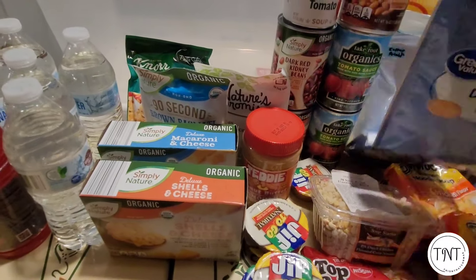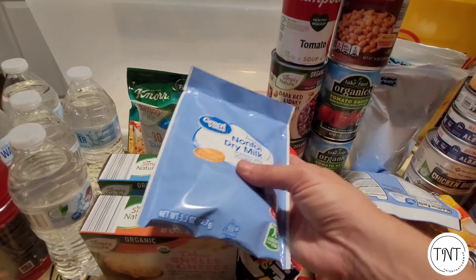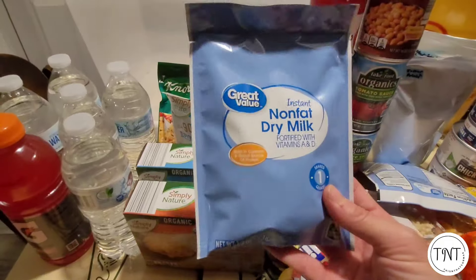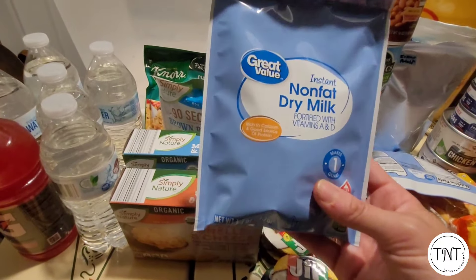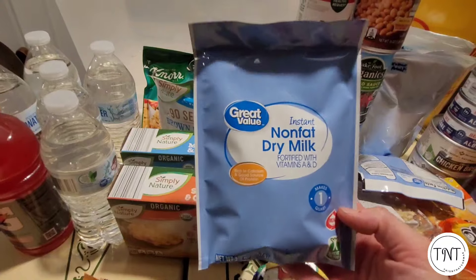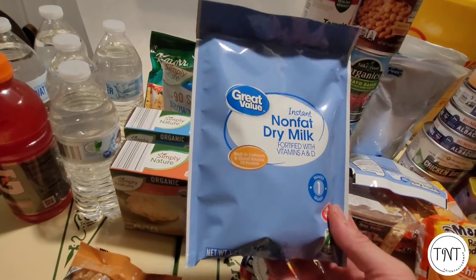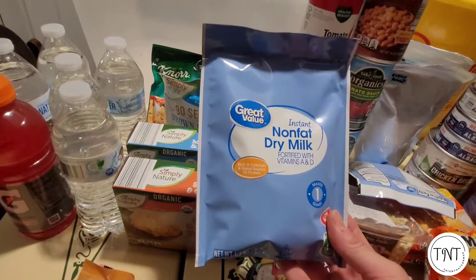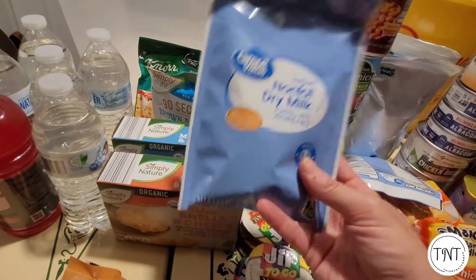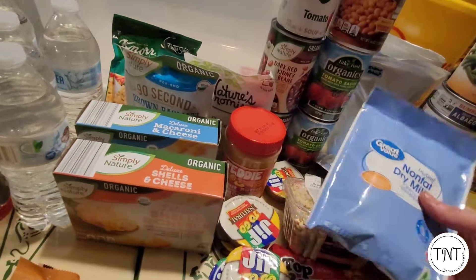If you do want to have some type of dairy product, these powdered milk packets from Walmart are awesome. Mine I bought months and months ago and it lasts all the way till January 2026 if you leave it unopened. This makes one quart. You could use some water and create the rest for milk, though you'd want to use it pretty quickly if you don't have refrigeration. You could have it with cereal, use it for drinking since it's fortified with vitamins A and D, or use it for cooking and add it to other meals inside your meal kit.